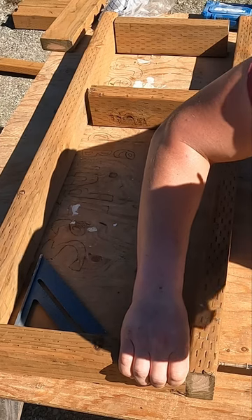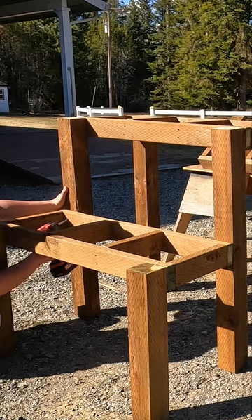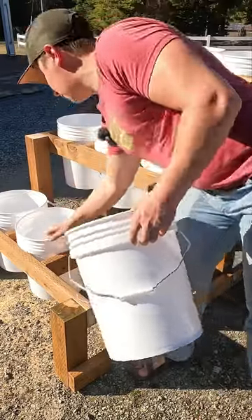Once your lumber is cut, the only thing left to do is assemble it using 3 inch lag screws and 2.5 inch deck screws. Get yourself some buckets and you're ready to grow an amazing garden in a compact space.